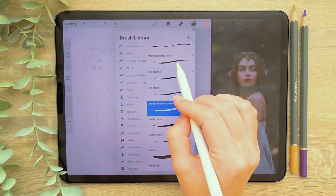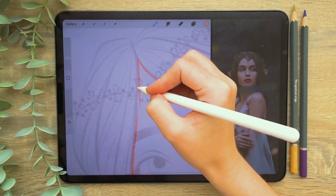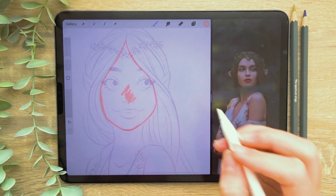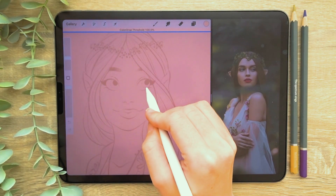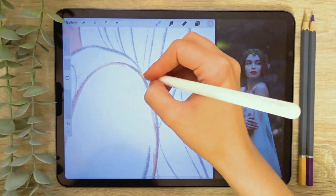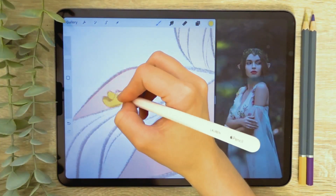Now let's add the flat colours. I'm selecting an ink liner brush so that the edges of my shapes will be slightly grainy. On a layer behind the guide layer, I'm going to start to outline the first shape, which is going to be her face. The most important thing is to ensure there are no gaps in the outline. Once the shape is outlined, you can either colour by hand or use the colour drop tool. To use the colour drop tool, drag the colour swatch from the top right corner into the centre of your shape and keep the Apple Pencil held down. You can adjust the colour drop threshold by dragging the pencil across the screen. Keeping shapes on separate layers will allow you to edit the colours more easily and will also help when shading later on.